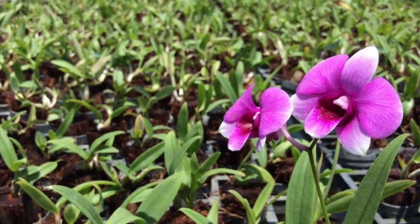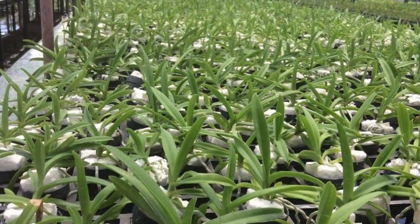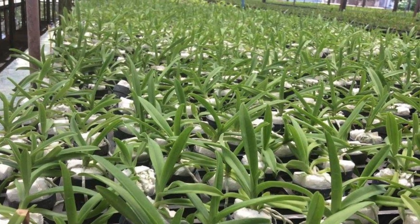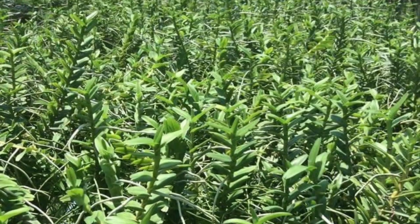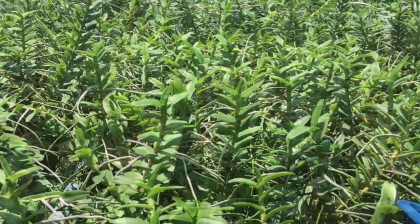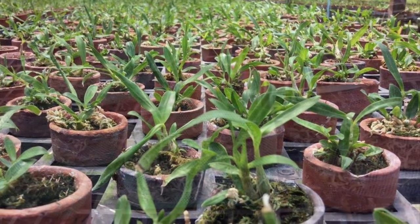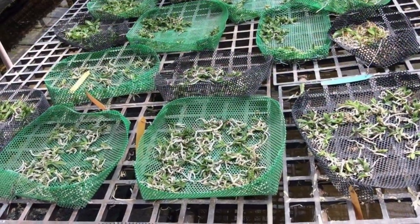Orchids in nature produce thousands and even millions of seeds per fruit. This is an adaptation of the biggest family of flowering plants in the world. The chances of orchid seeds landing in a suitable growing environment are very little, considering their moisture, nutrient, and mycorrhizal requirements.